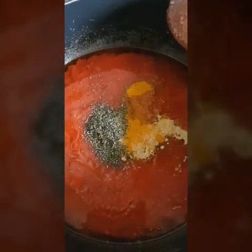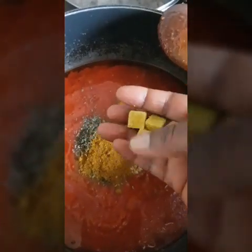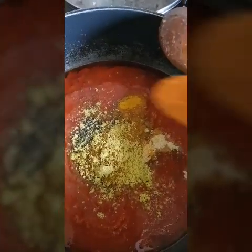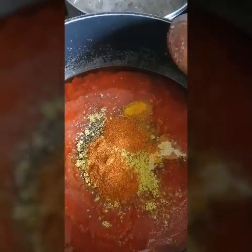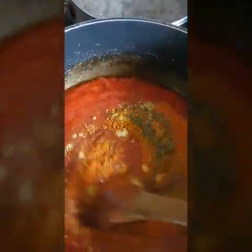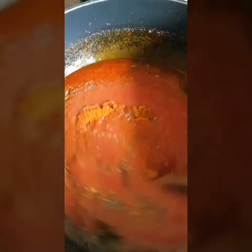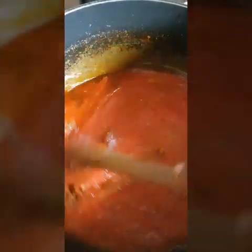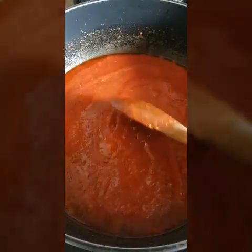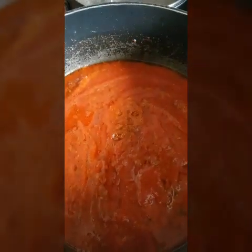I'm also going to add my curry and my dry pepper. I'm going to stir it very well and leave that to fry for about 15 minutes.